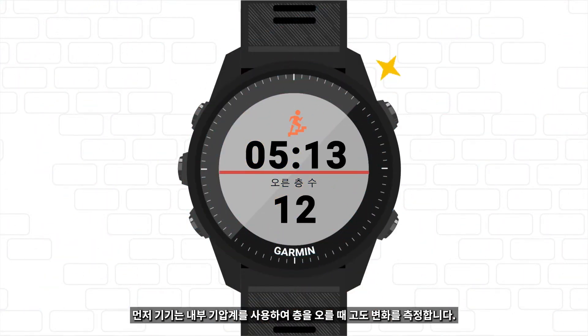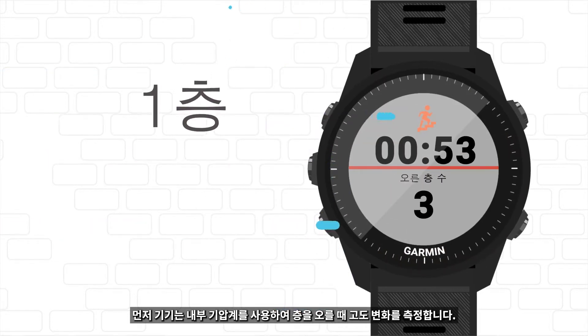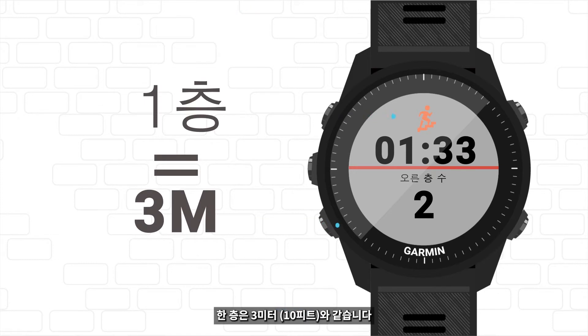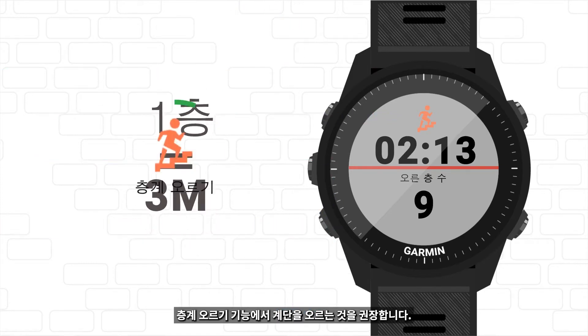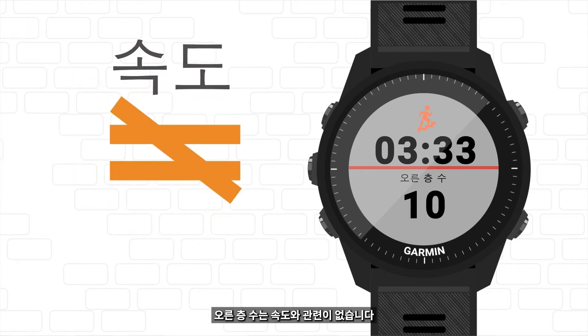First, your device uses an internal barometer to measure elevation changes as you climb floors. A floor climbed is equal to 3 meters. The floors climbed amount has nothing to do with speed.